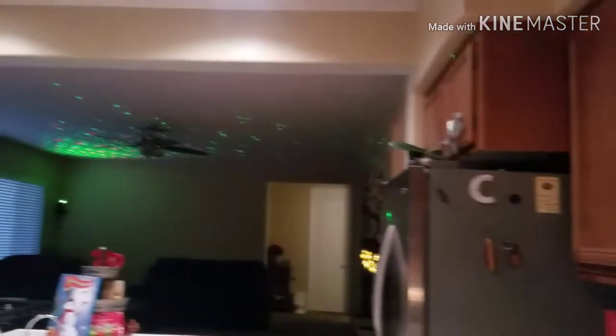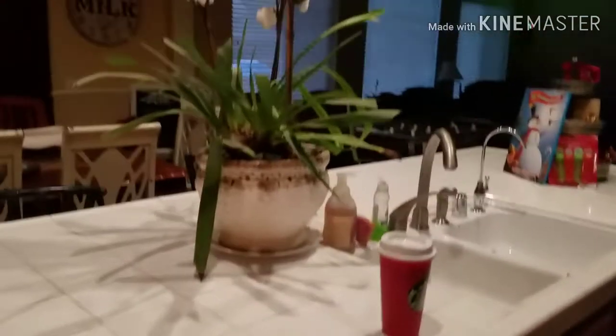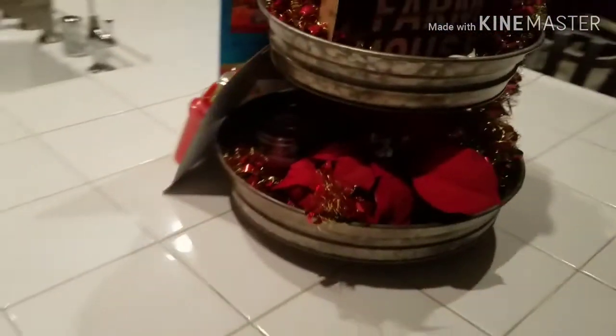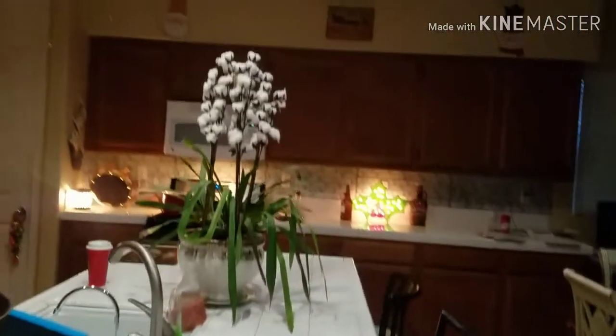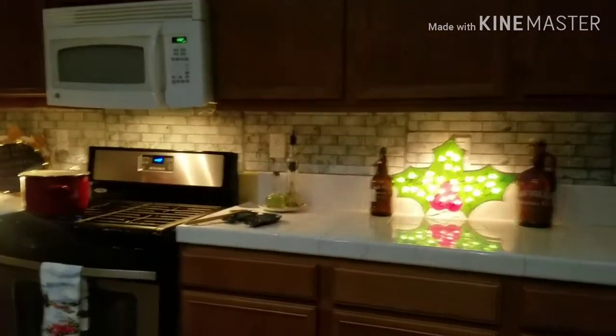These bells I just put on my pantry. Over here I have a sign that I got at the Dollar Tree — it says Jingle Bells — and some more Christmas lights up top. And my son's snowman advent calendar. This three-tier I got at Hobby Lobby, but I just decorated it with some fake poinsettia and put some Christmas signs up top. And this light-up poinsettia I've had for years.